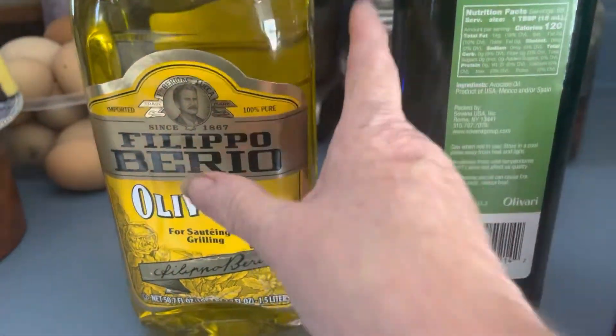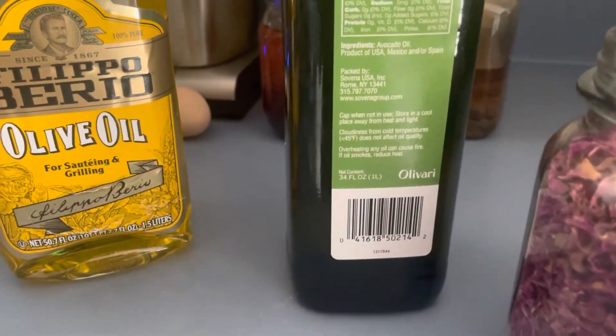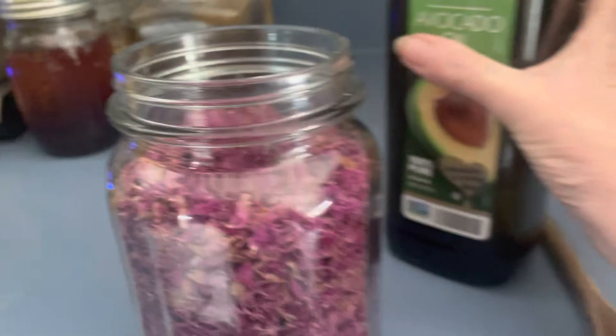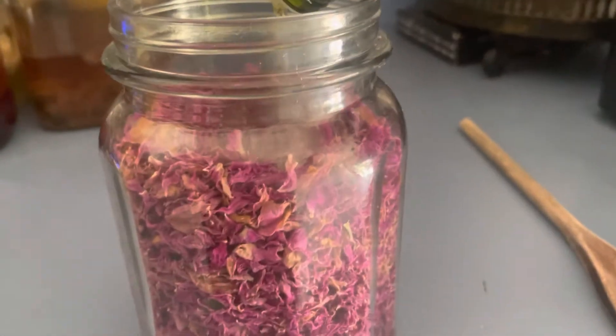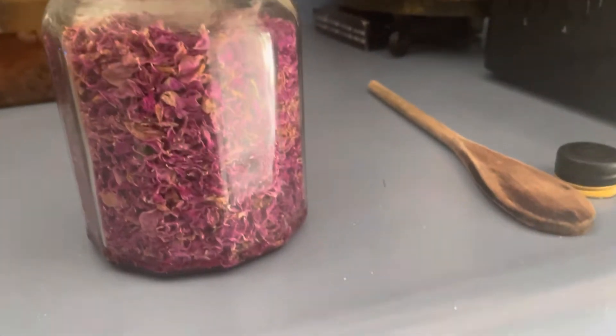I want a good oil. I do not want to use olive oil — I only got it out for looks. The reason why is because olive oil will last, but it won't last as long as avocado oil. So we're going to cover our roses with avocado oil. You want a good quality oil, and you want your roses to be dry because it will mold.